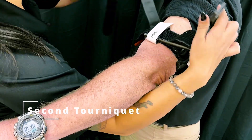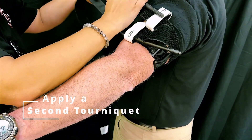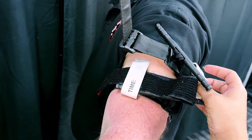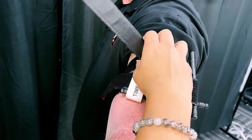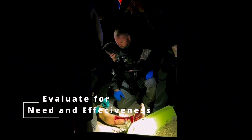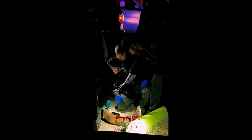If the tourniquet is properly placed and fails to control bleeding, apply a second one directly above the first. Route the second CAT in the opposite direction relative to the first tourniquet. If a non-credentialed provider, such as law enforcement or a bystander, has placed a tourniquet, assess the need for it and confirm appropriate placement.